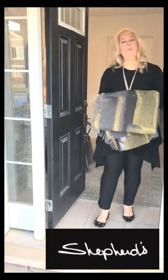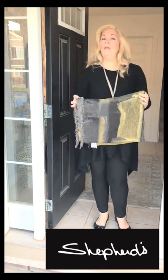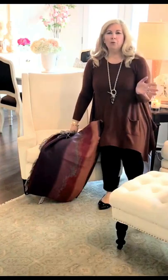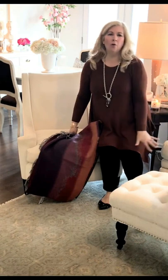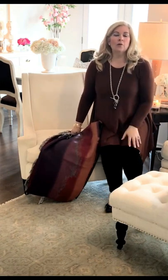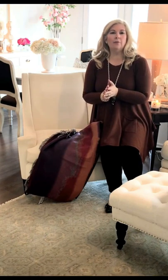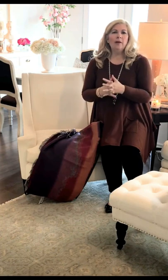Hi there! Welcome to my home. Why don't you come on in and I'm gonna give you some great tips on how to throw a throw. Do you ever look around your room and think you're sick of everything, you want to get rid of it all and start over? Sometimes you don't need to start over from scratch — sometimes all you need to do is freshen it up and bring it back to life, which you can do with a throw, some pillows, flowers, and a little bit of accent.